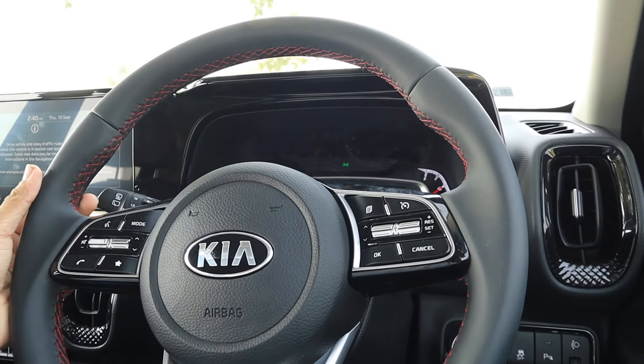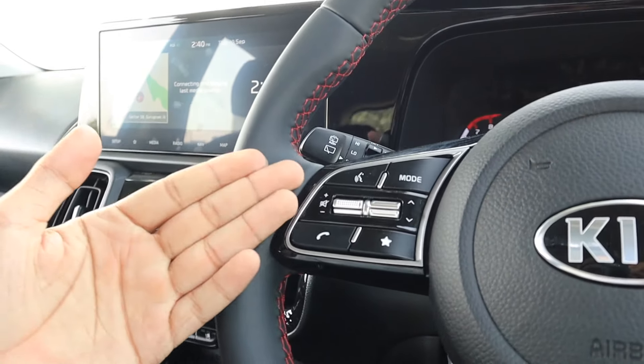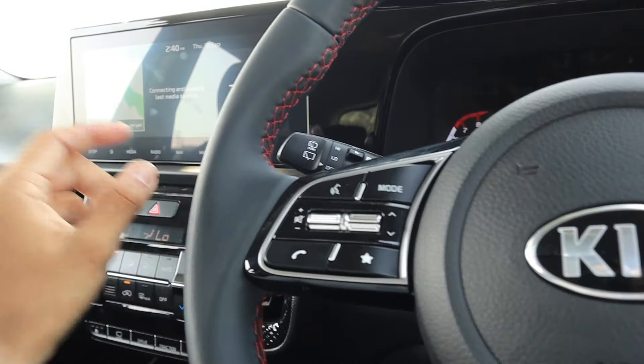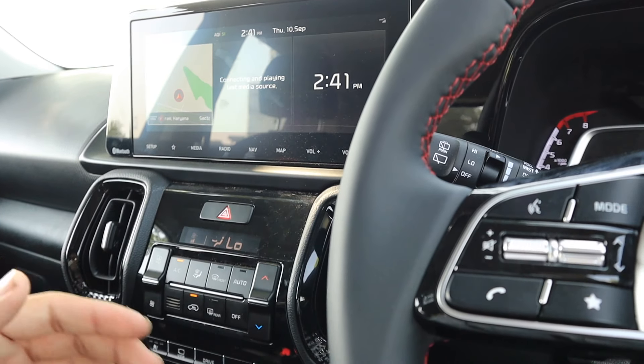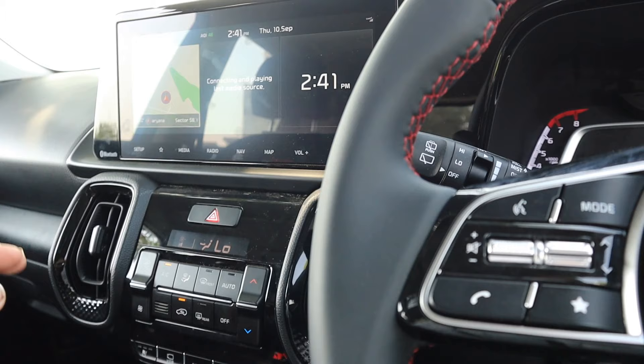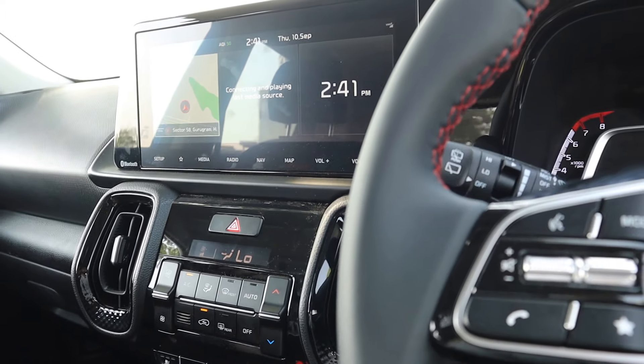The car is now on. You can see the red color stitching on the steering wheel. On the right side, cruise control buttons are given, and here driving modes are provided. There is a 10.25-inch infotainment system with many features — 57 features in total. If I were to list all of them, it would take another one-hour video. You can read all of them on my website indiantalk.com.